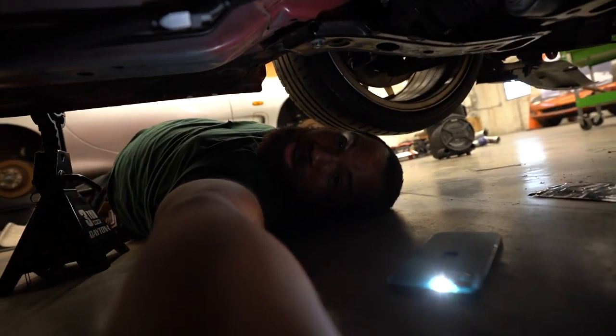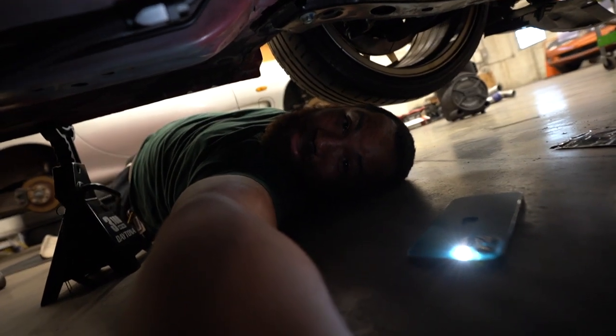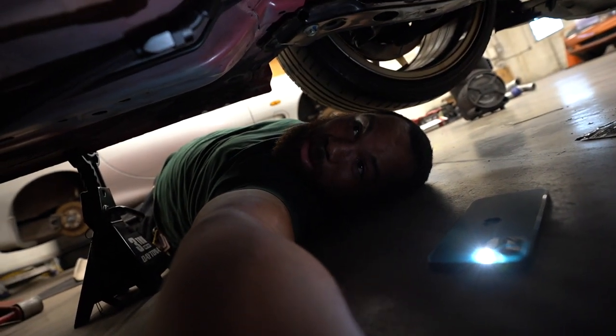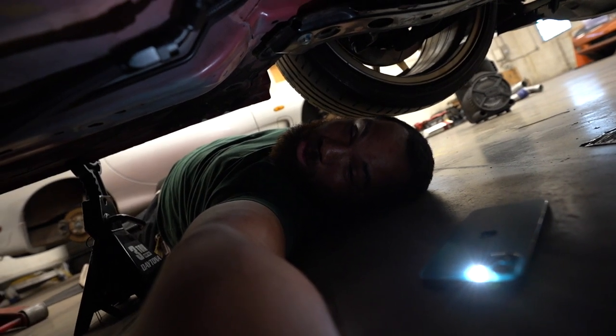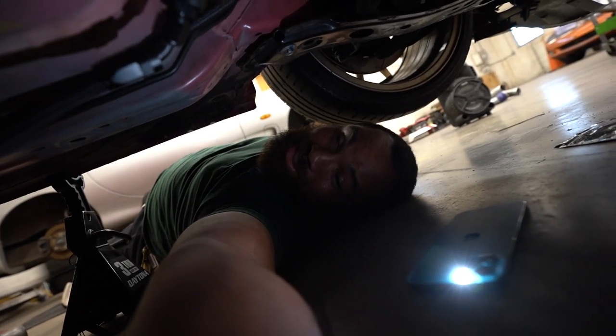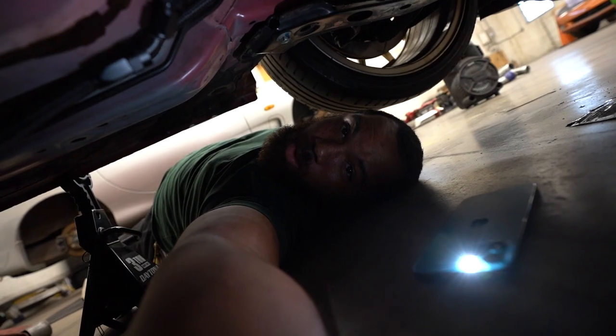I knew we weren't going to have any issues, but it's always something you don't think about until it's actually on there. If you guys enjoyed the video, hit that subscribe button — I make decent content and we're here to make more. This car, Samantha, she's almost ready to start, so you should hit the subscribe button just for that because it's going to be insane. Thanks for watching.